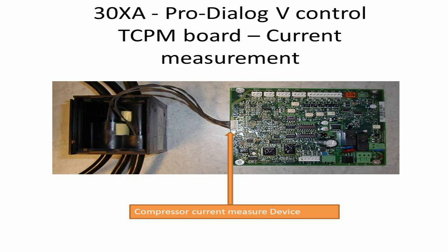The device in the picture is called a CT, meaning current transformer. Its function is to measure the compressor current, so the TCPM will know the amount of current used by the compressor to make sure the compressor operates within the design current map.